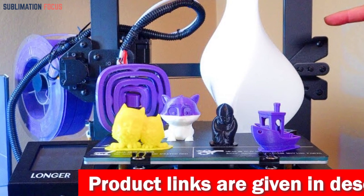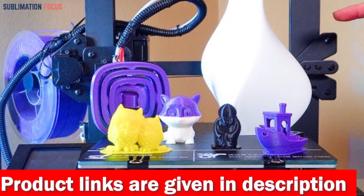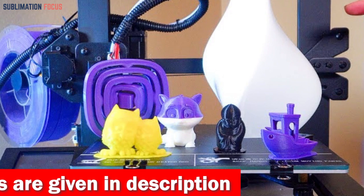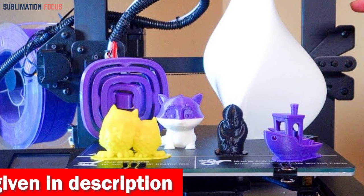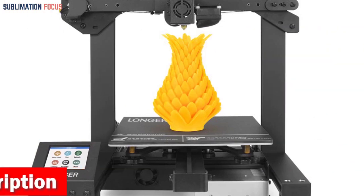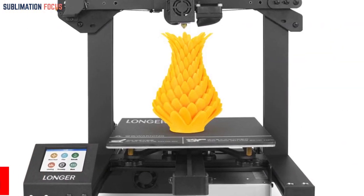Imagine a printer that's 90% pre-assembled, saving you valuable time and effort. The complicated parts, like the cantilever, gantry, and nozzle, are expertly put together in the factory. That means you can dive right into the exciting part, bringing your drone designs to life.